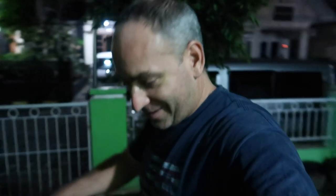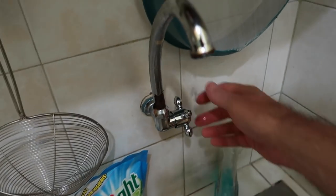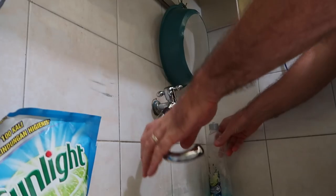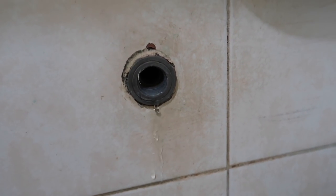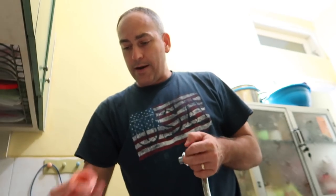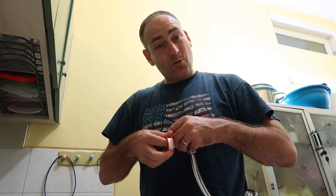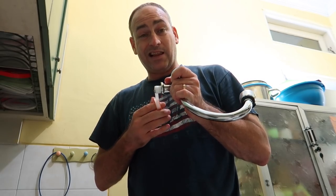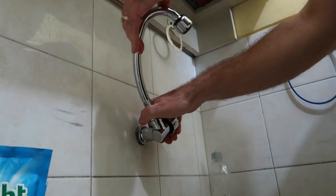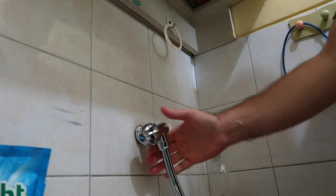Now Jules and I will go change the faucet — hopefully the water is off all the way. Let's open this up and make sure the water is off. All right, it's off. And like I was saying, it's just plastic in there, so you want to be careful not to strip the threads at all. Now we need to put some of this tape on here so it hopefully won't leak — we'll use quite a bit because my experience doing the last one showed it takes quite a bit.